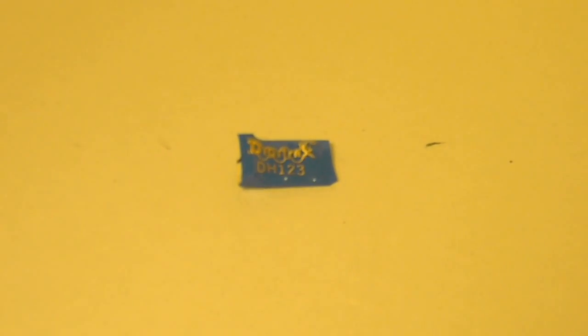Hey guys, it's Tom here from the Spazman 135779 Studio with a review of the Digitrax DH-123 DCC decoder.